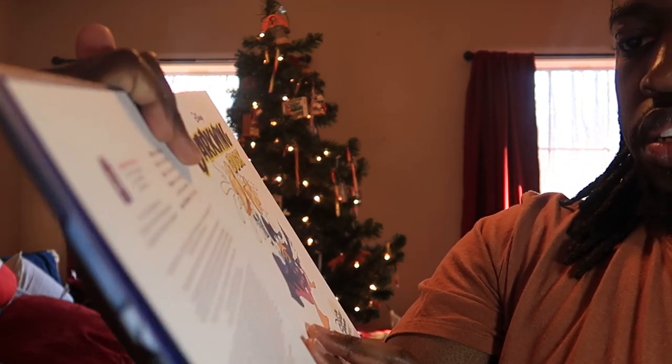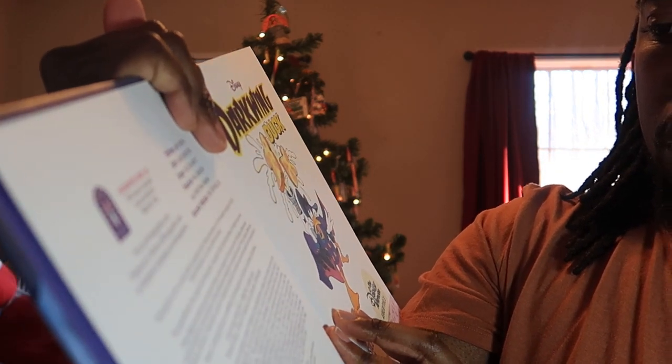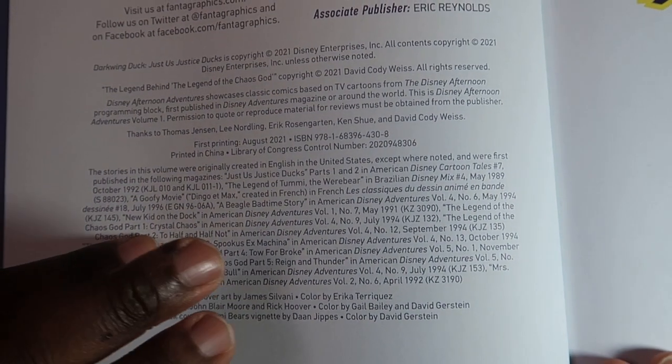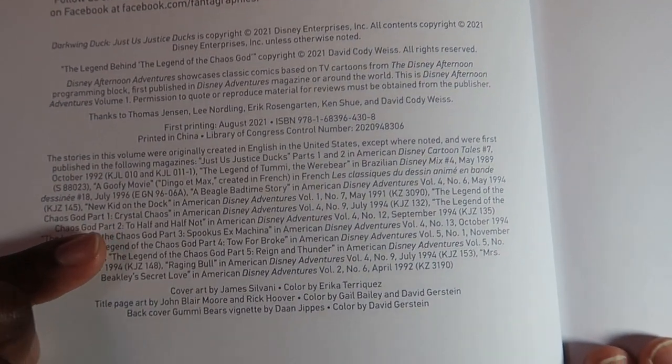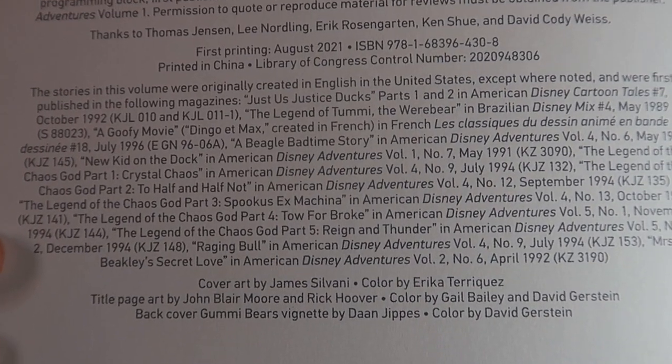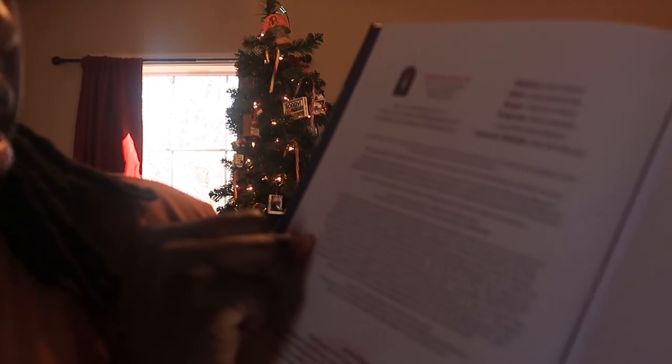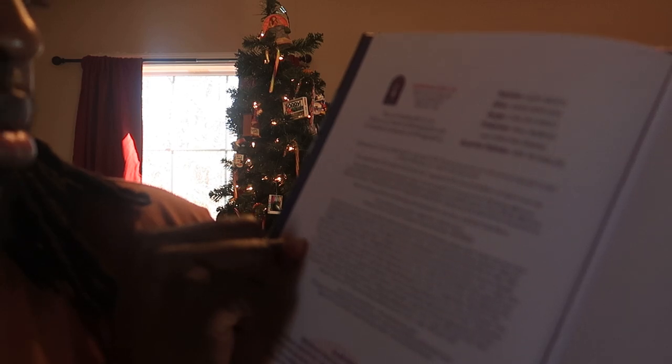Oh, look at this. This tells you all about where the pages came from — from Disney Adventures to Brazilian Disney Comics.